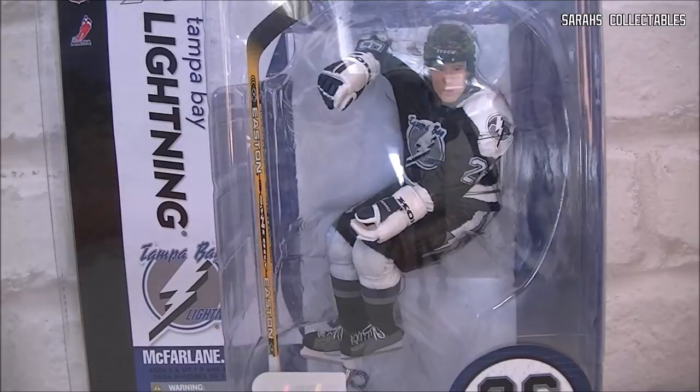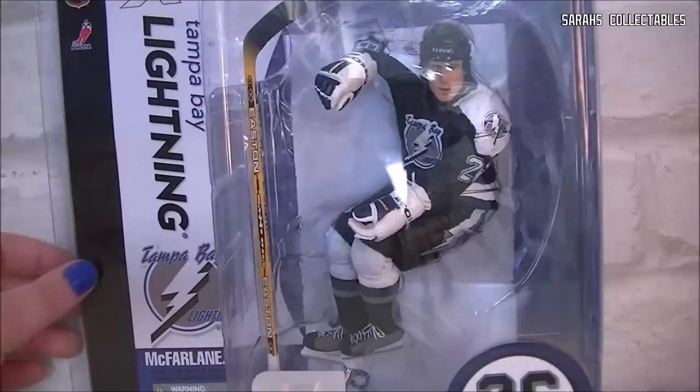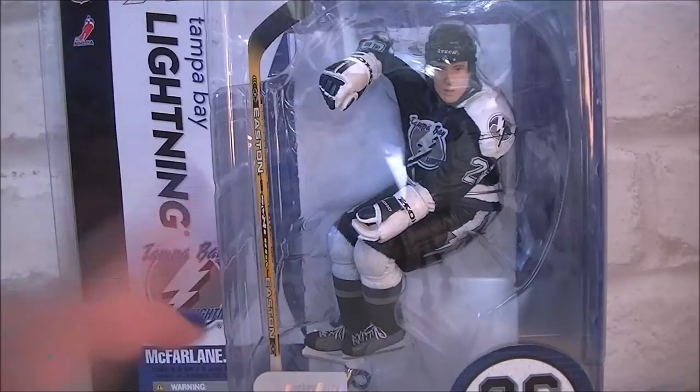Hey everybody, so today we are going to be looking at this and I am very, very excited about this. I've been waiting on this for a couple of weeks now. It is one of the McFarlane sports picks,